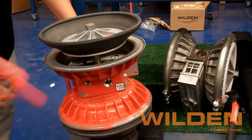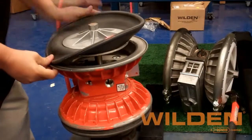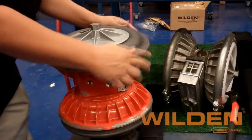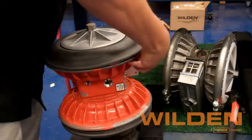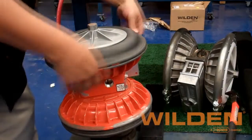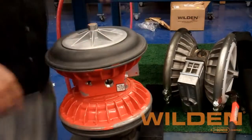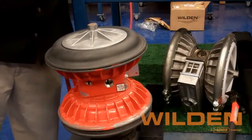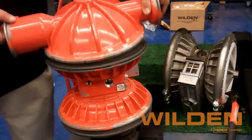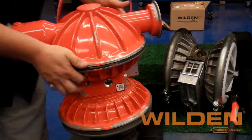Using the mallet on the other air section, we are able to make sure we've got a full extension on the shaft before trying to seat the diaphragm bead into the bead groove. With the diaphragm fully seated, we can now get the liquid chamber and complete the assembly of this side of the pump.